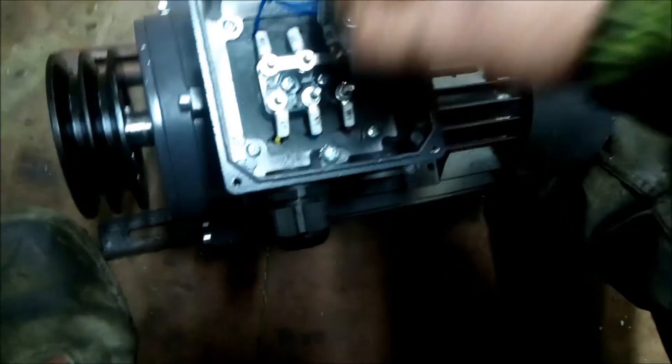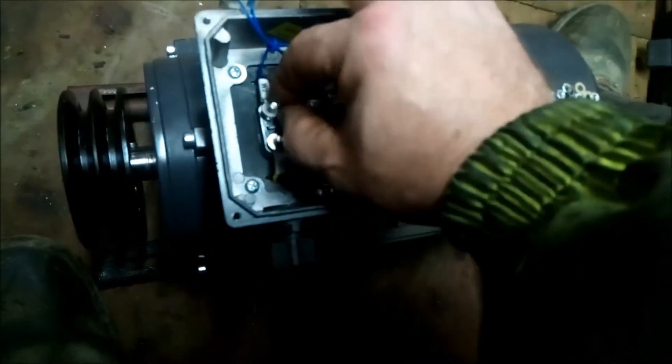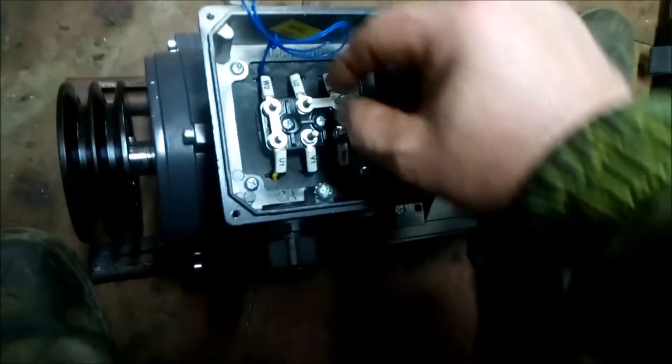So we'll remove these dog bones and we change their orientation.